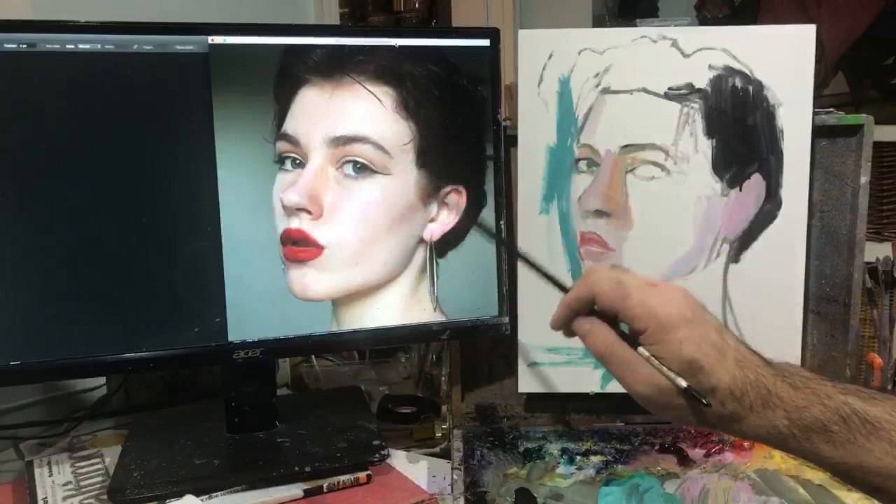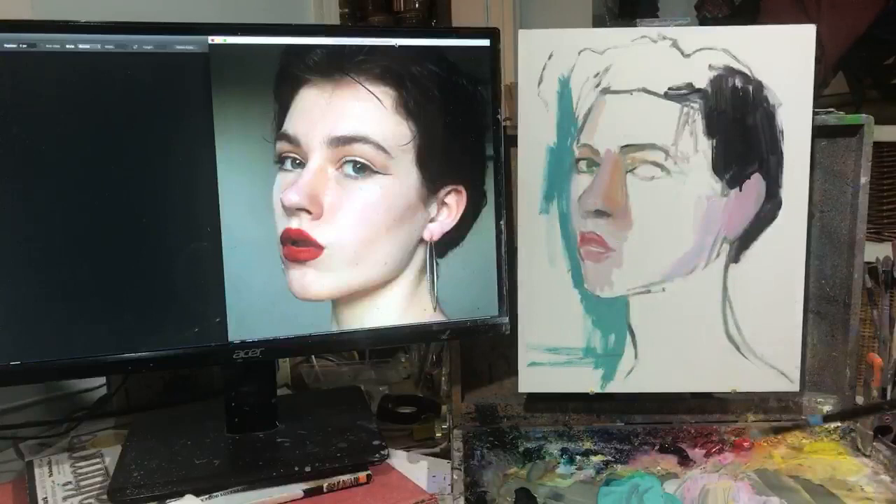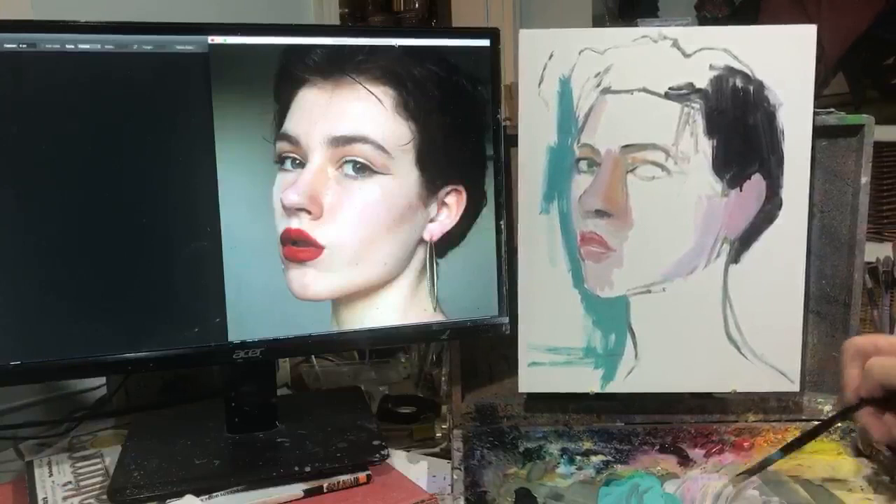If you look at the photo and the painting, they are the same size. I like to work site size, which essentially means your subject is the same size as the painting.